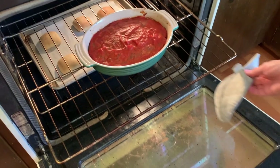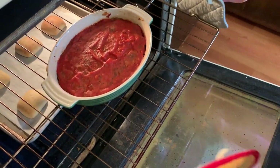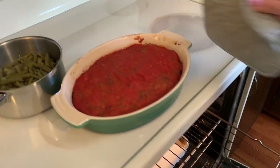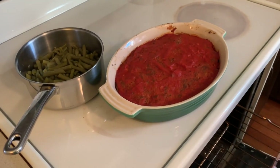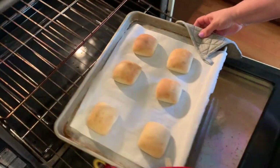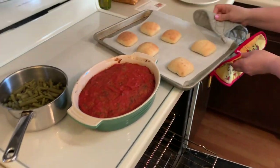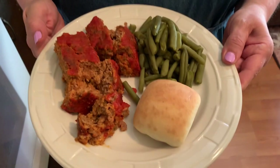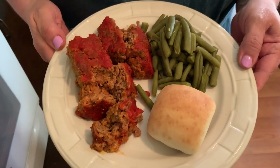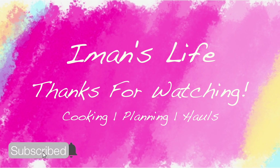The meatloaf is done. I checked the internal temperature and it's 160 degrees. I boiled some green beans, and the dinner rolls are also ready. Italian meatloaf, green beans, and dinner rolls — that's what's for dinner. Take care.